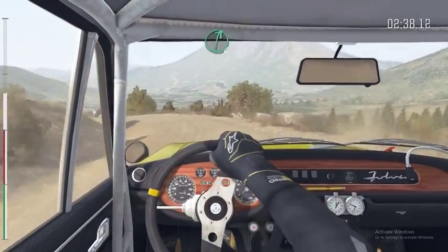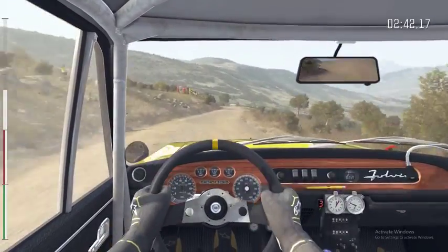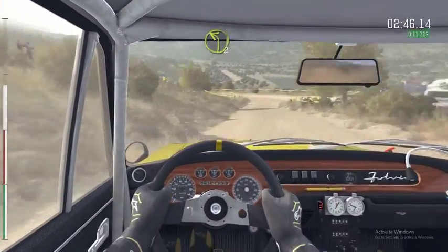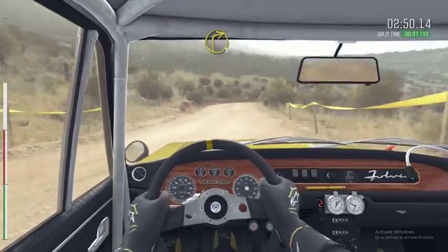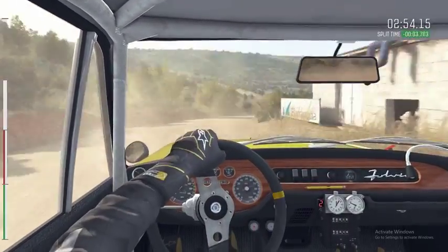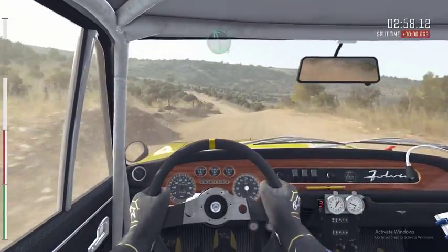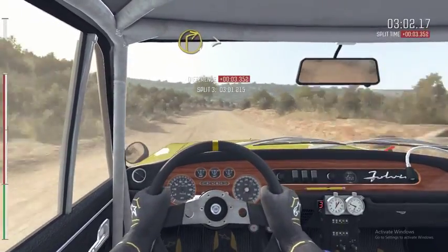Into right 6. Into left 2. Into turn left 2. Into right 1, over crest. Into left 5. Left 6 through depth, 80. Right 1, tightens, close outside.